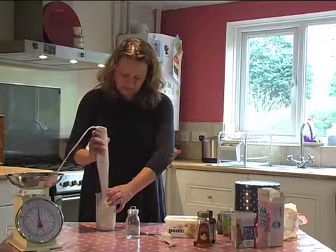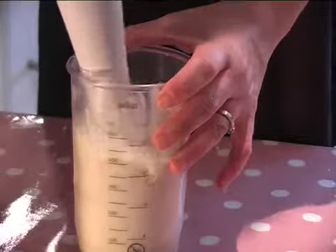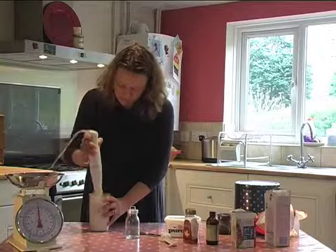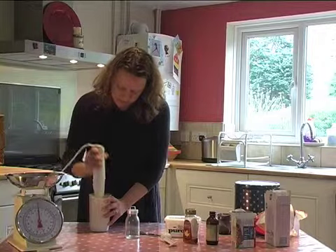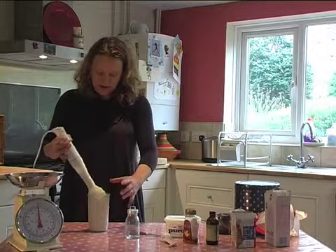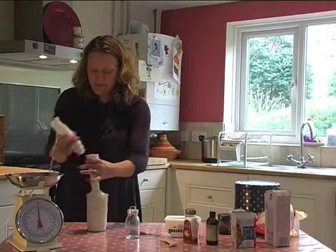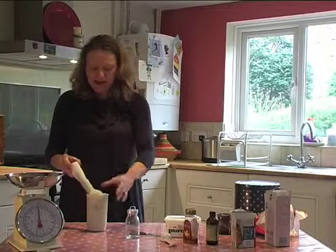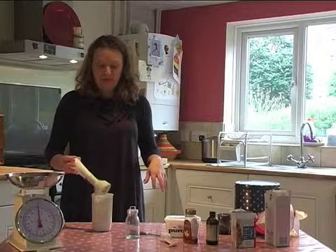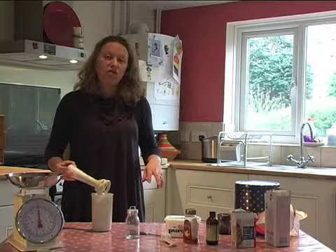I'm going to blend it now till it's smoothed down a bit and then I'm going to taste it. Okay, that's all nicely mixed now. The consistency is quite good — it's not too sloppy. If you do make it too sloppy, you can always put it on your base and bake it in the oven for about 15 minutes on a very low temperature, about gas mark three, and that will give you a baked cheesecake. It will taste a little bit different but not much.